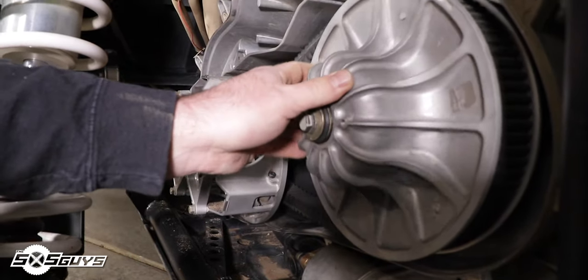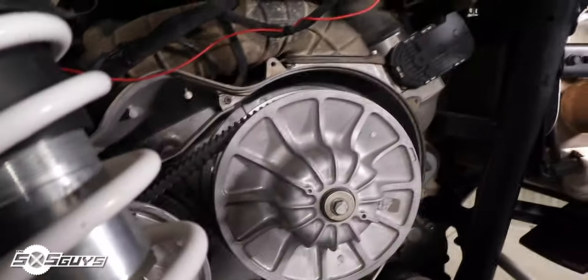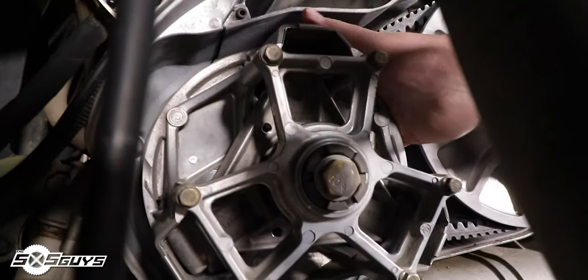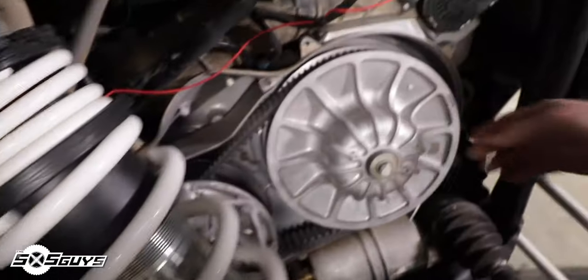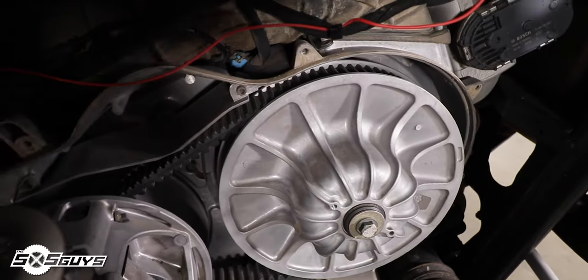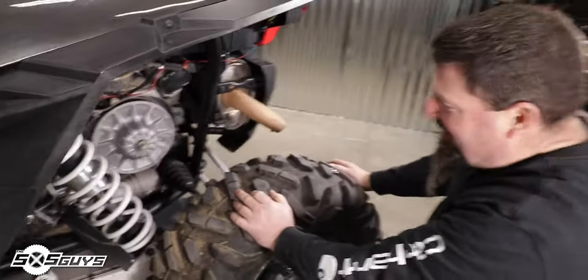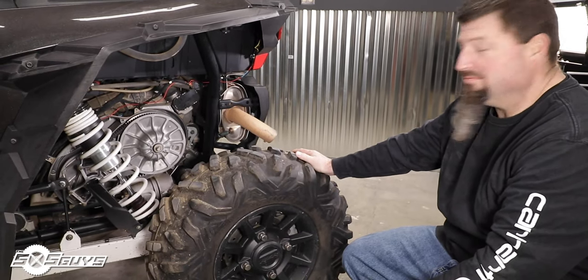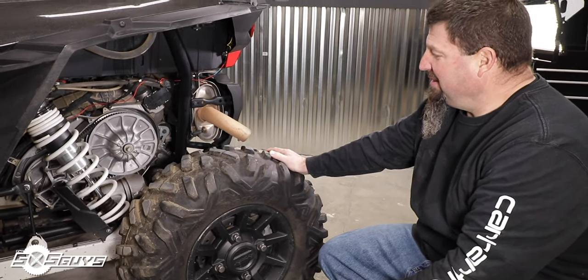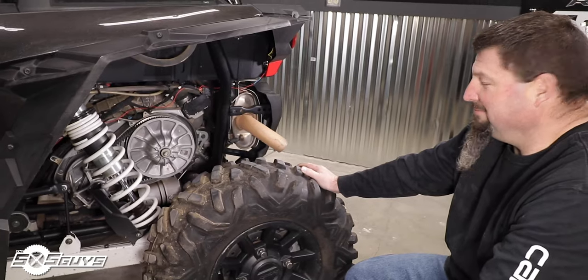Honestly expected the belt to be half gone — maybe a couple threads left. But it's not. It definitely is getting sticky and it's been a little jumpy, so there's some expected glassing on the belt. There's some grooving down low on the sheave but that's about it. Let's pop that belt off and get a good look. A little compressed air, put her back together, go another 2,300 miles. This belt might have another thousand on it at least. Apparently he's just a little gentle on his machine.